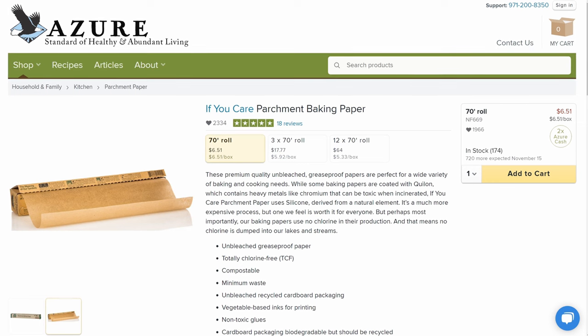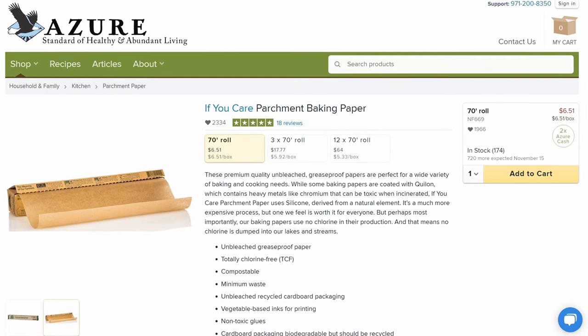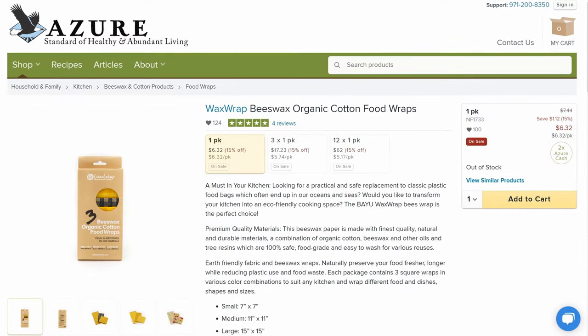They also have some non-chlorinated, non-bleached parchment paper, and then make sure to pick up some organic cotton beeswax food wraps to use in place of saran wrap, so that way you have something to cover all of your leftovers with.